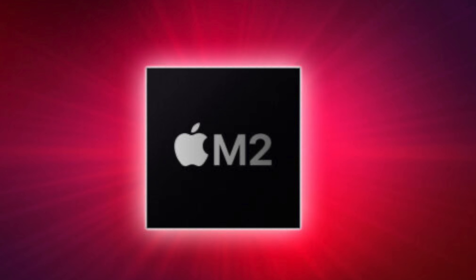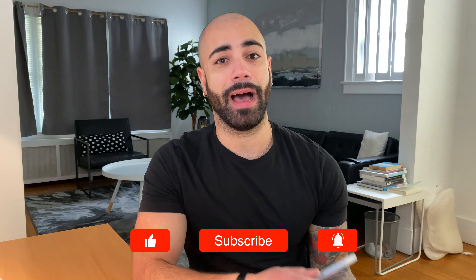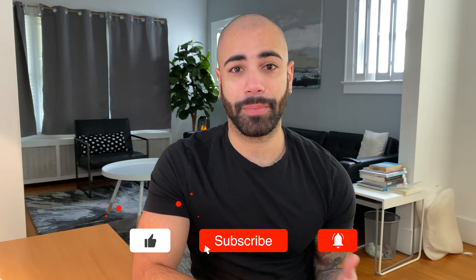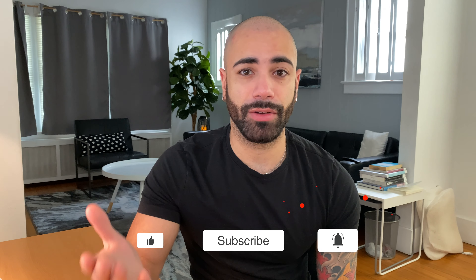In terms of the biggest update in terms of internals, we expect these new iPads to ship with the M2 chip. The M2 chip is going to be very similar to Apple's M1 chip that they have in the iPad Air, iPad Pro, MacBook Pro, and MacBook Air — basically they use this chip everywhere. The M2 chip has the same 8-core CPU as the M1, but it will have a 4-nanometer process, which is going to increase the speed and power efficiency.